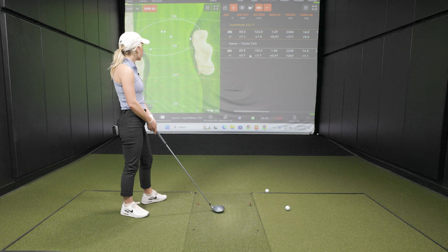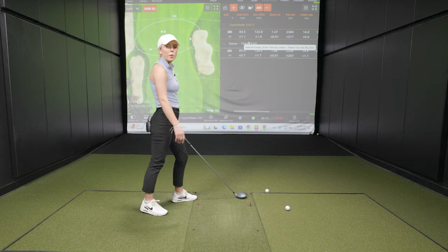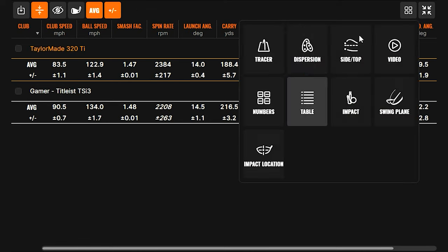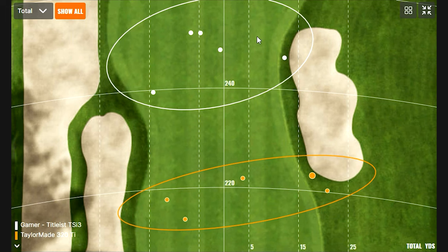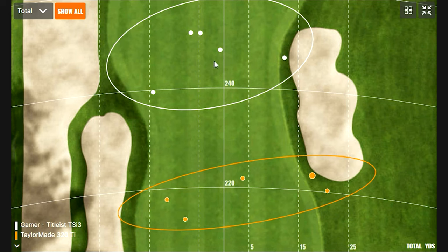We'll look at some of these numbers. It definitely goes to show how getting fit for the right club matters — this is a very drastic, extreme example, but it shows how important it is. The shaft length difference accounts for about seven miles an hour in club speed, which is helping you hit the ball farther and with more ball speed. It does show how impressive the dispersion is up here with your gamer, because you're hitting the ball about 20 to 25 yards shorter with this club, and the dispersion width is probably even skinnier with your gamer. These are fantastic driver numbers with your gamer — that's a really good spin number, hitting the ball pretty consistently around 245 to 250 yards, and you got all of them in the fairway — maybe nitpicking one on the skinniest part.